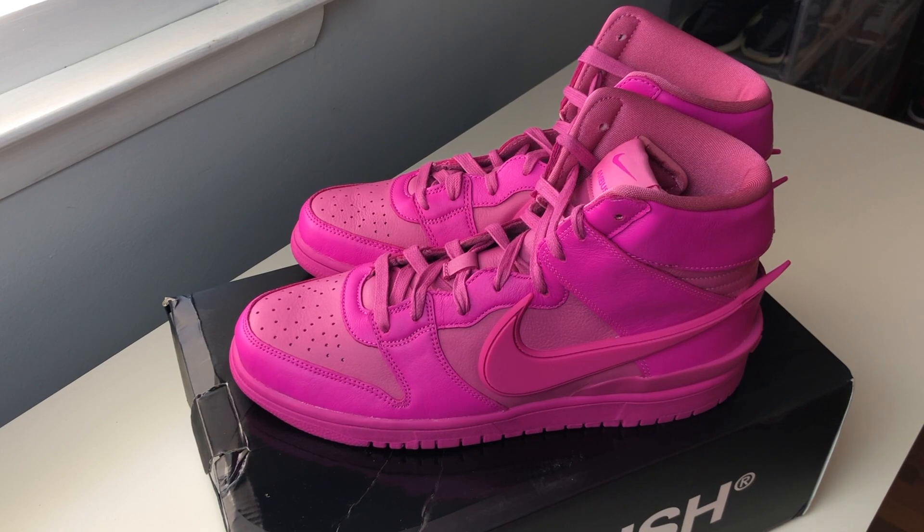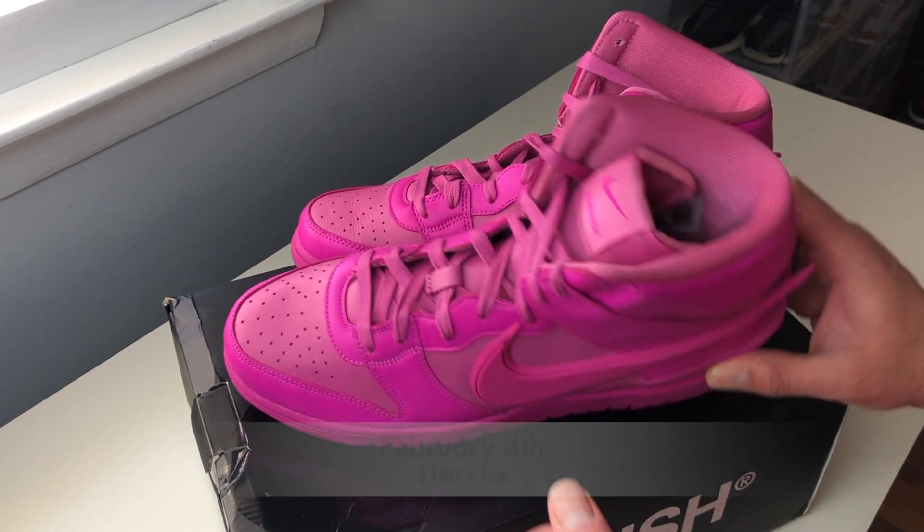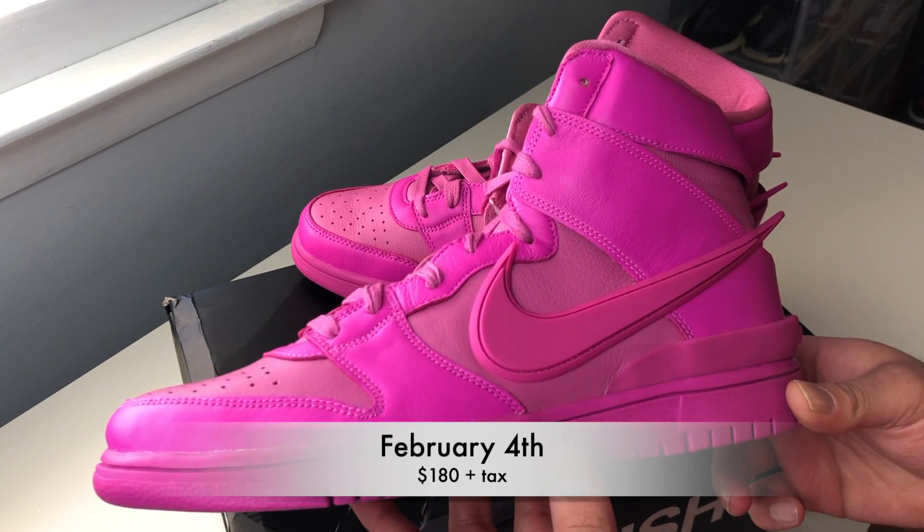Alright guys, today we are looking at the Nike Dunk High and Ambush collaboration in the Cosmic Fuchsia colorway. This one released February 4th for $180 US dollars.